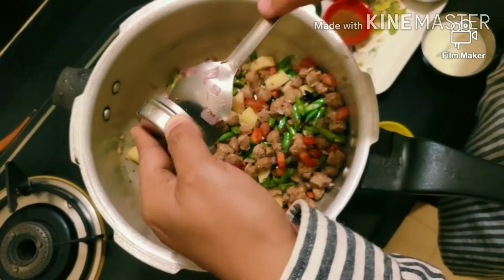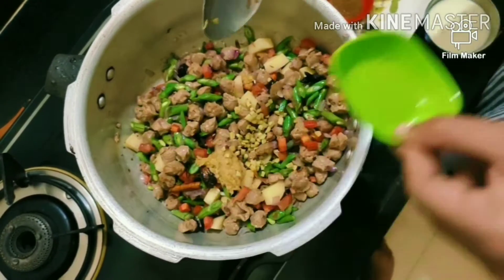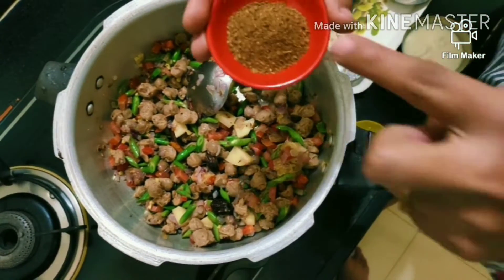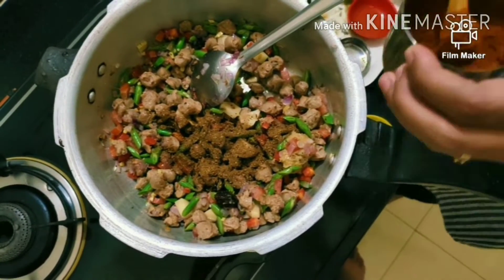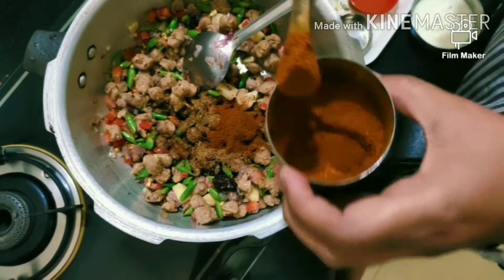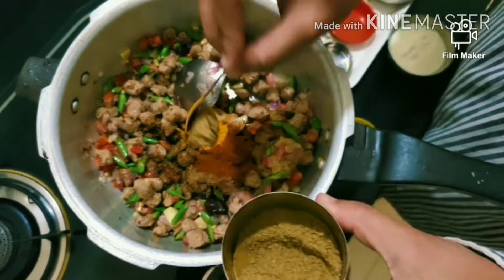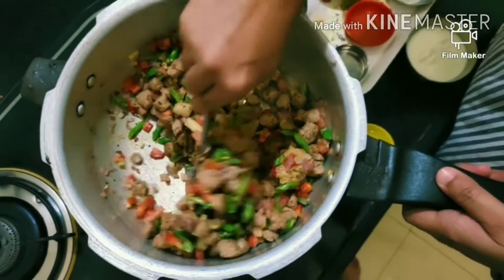Add the paste and spices. This is the garam masala. Add red chilli powder — I have taken about 3 small portions of red chilli powder. Mix it all in together.